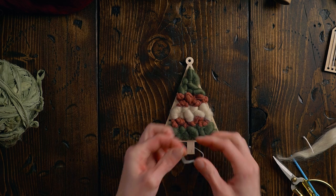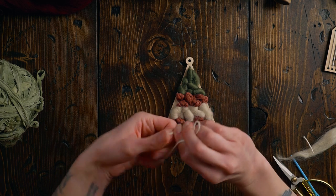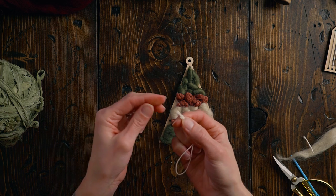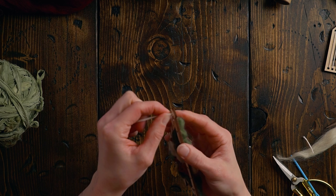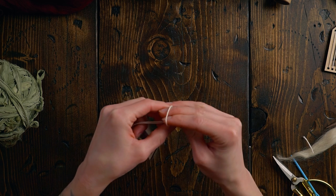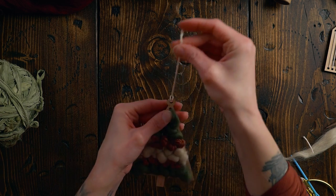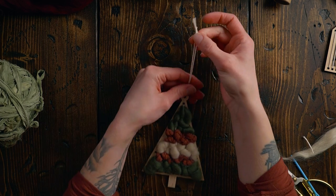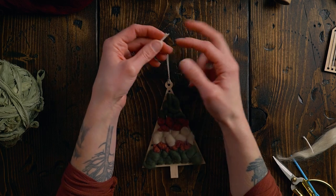The hanging string is super simple — I'm taking a length of warp string, tying an overhand knot, leaving a really short tail, then putting that loop through the top of the loom and feeding the other end through it. It just loops around like that and now it's ready to hang. These can always be adjusted: if it needs to be shorter just tie another knot and trim off the excess.